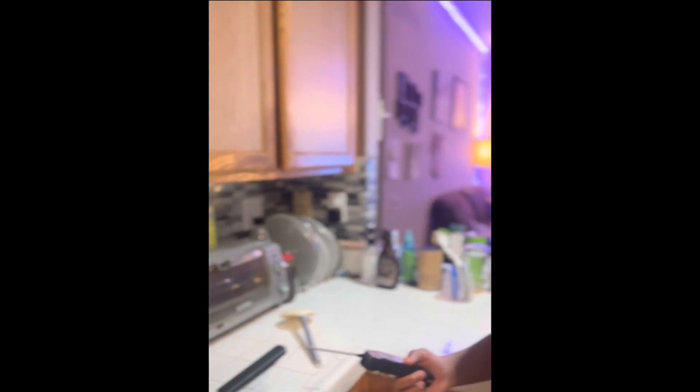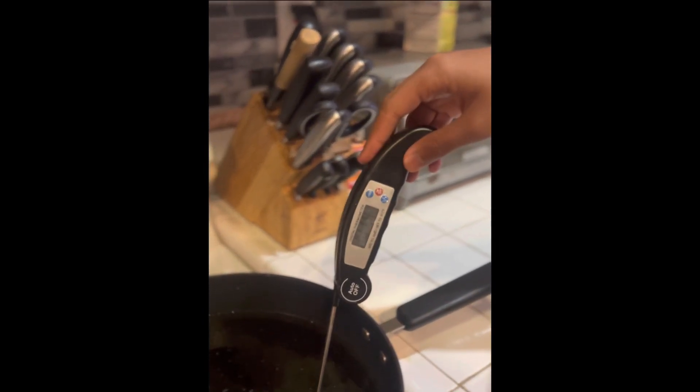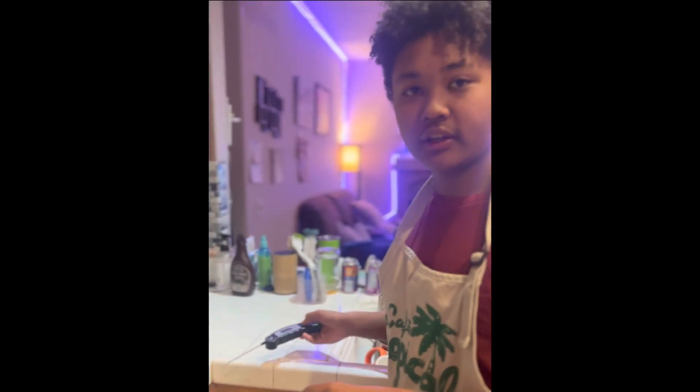You can check to see if the oil is hot enough by using a digital thermometer and checking to see if the oil reaches 300 degrees Fahrenheit. But if you don't have a digital thermometer, you can check by flicking a little bit of water.